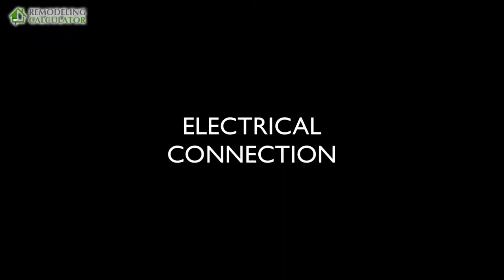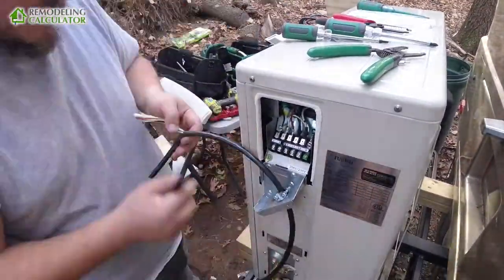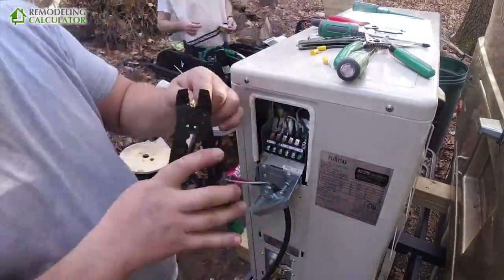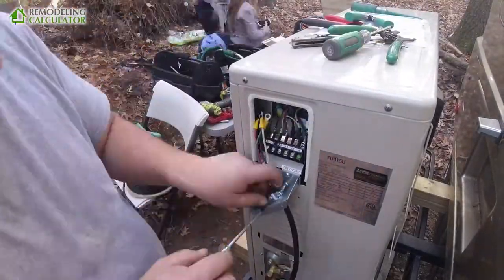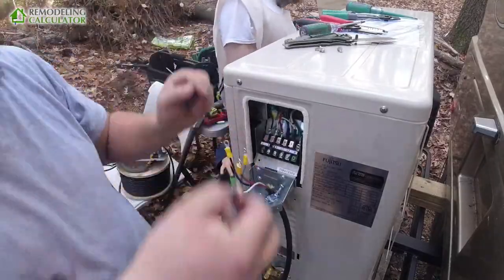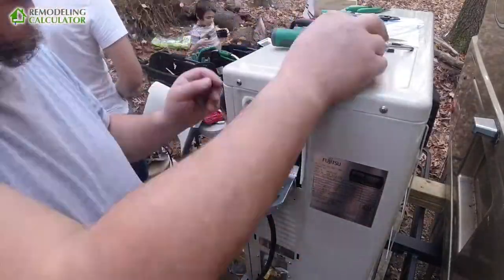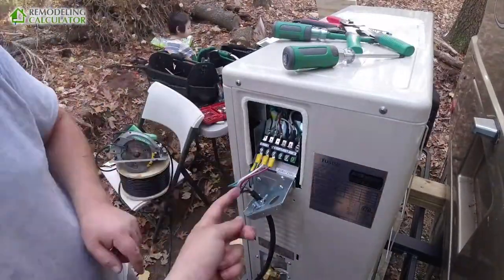Here I'm going to show you how I did the electrical connection for the signal wire. I inserted the wire into the connector strip, crimped the ends, and then installed the red, black, and white on the color-matching connectors — number one, two, and three — and also put the ground in. This is the signal wire going to the indoor unit, and I did the connection to the actual power line later.